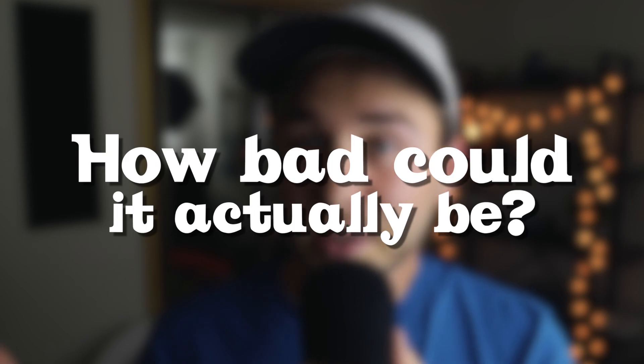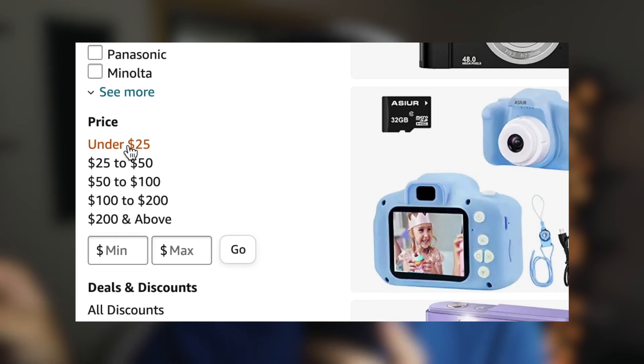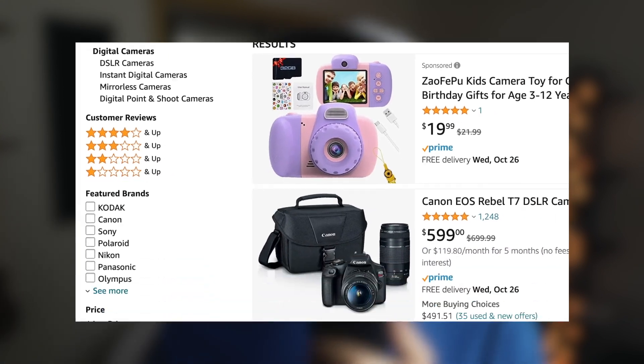So the other day I had the thought, what would it look like if I bought the cheapest camera on Amazon? How bad could it actually be? So I went over to Amazon, went to the search box and typed in digital camera and selected the filter for $25 and under, and then started searching.